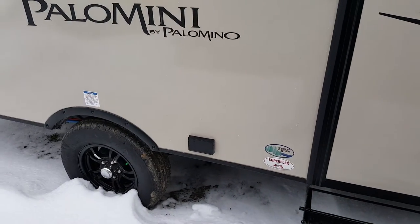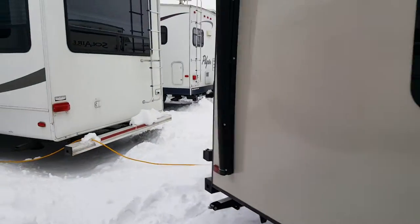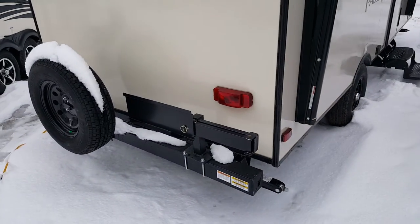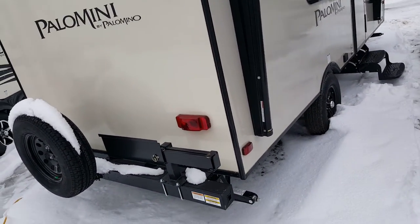There's an outside power hookup and outside speakers. We ordered this one with an outside barbecue, which mounts onto this bumper bracket here. The barbecue mounts right on there with a propane hookup underneath, and it runs off the main tank off the front of the trailer.